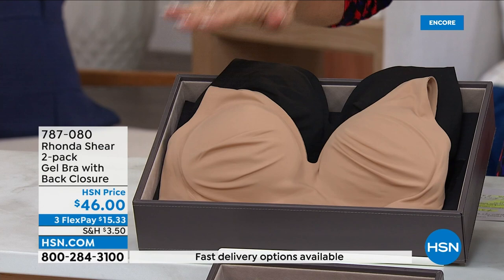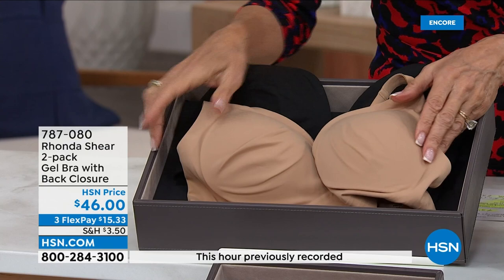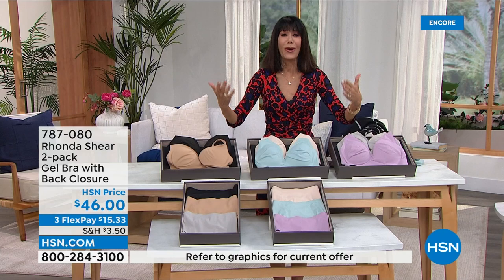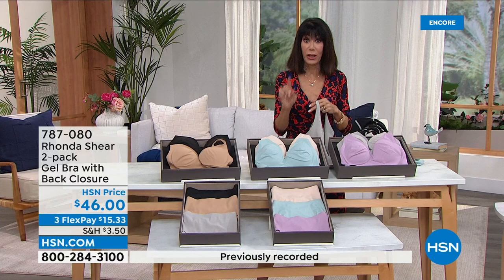Everything is just so soft and beautifully smooth. The most limited is the dove gray with the dusty pink — you can't go wrong with any of them. If you can pick up the panties to go with it, $46 is your price for both. If you haven't tried it before, come on in — this is an introduction. As Rhonda said, there will be a lot of bras with this formulation going forward.